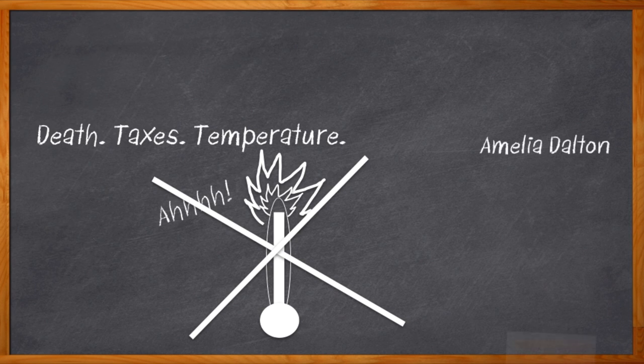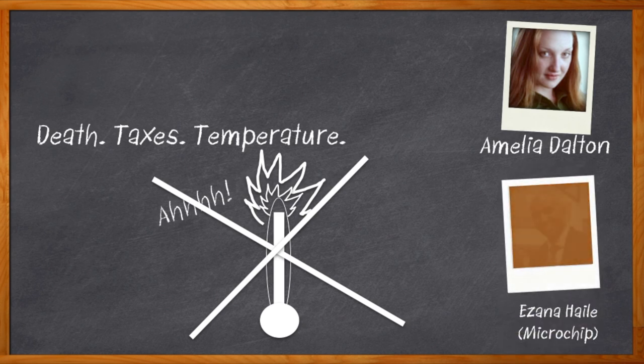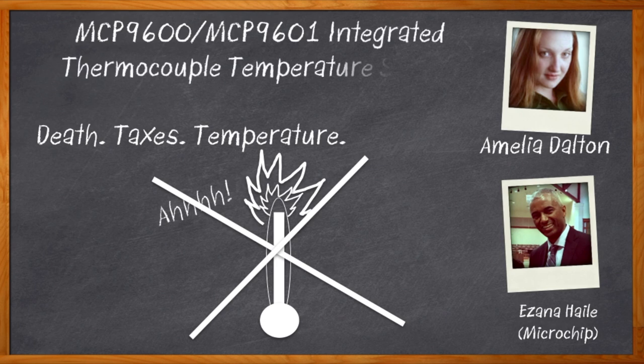Hi, I'm Amelia Dalton, host of Chalk Talk. Let's talk about thermocouples. My guest today is Azana Hale from Microchip, and we're going to talk about how to correctly measure and monitor temperature in industrial applications with some help from thermocouples.